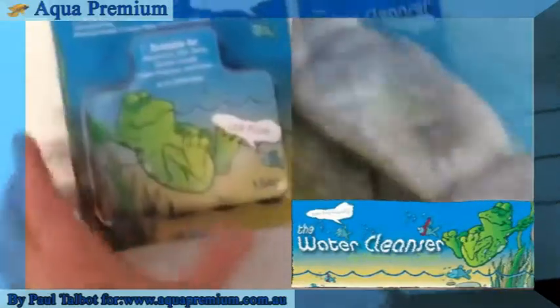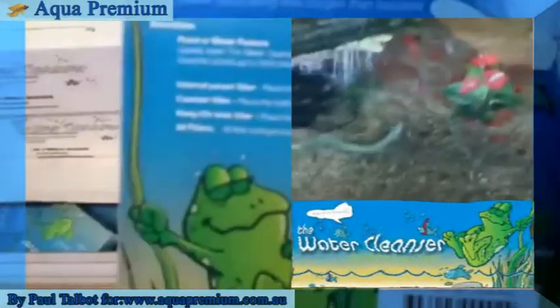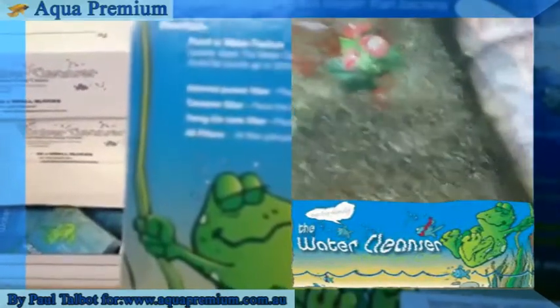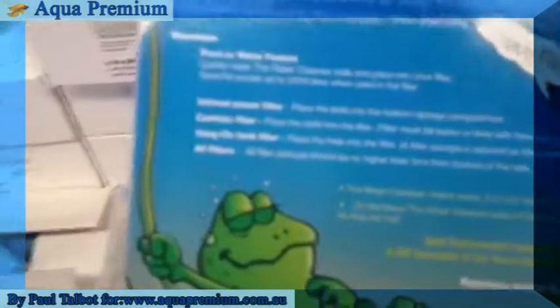These are the couple of new products that are available. There's these new balls, and these are good for three and a half thousand litres. You can put them in internal filters, canister filters, just drop them in the fish tank, drop them in the pond — whatever you want. You want to replace each ball every three months.